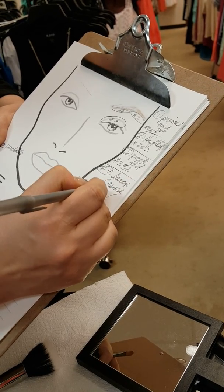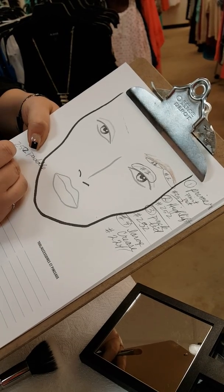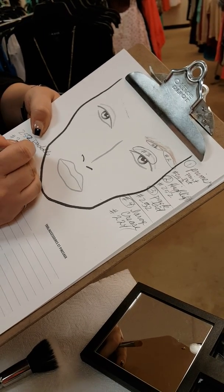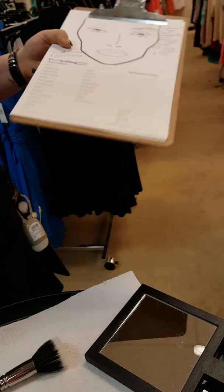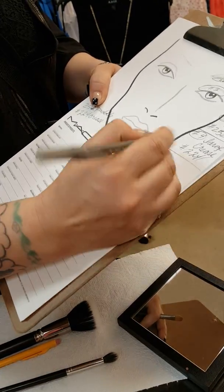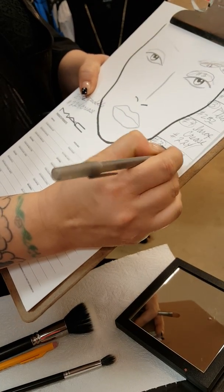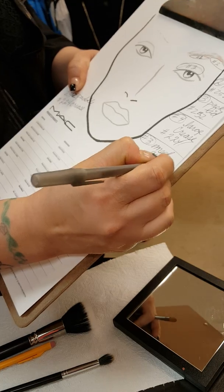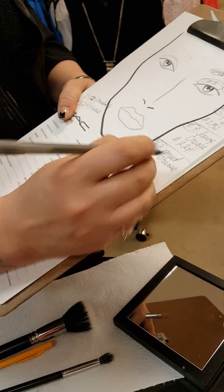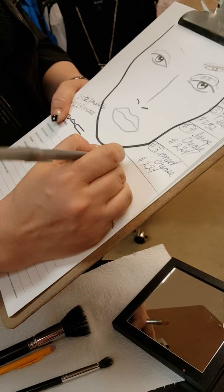Number four is what I call a large crease. For this you use a 224 type of brush, which is a crease brush — your larger tapered brush. Then number five is your medium crease, and number six is your small crease. I know this all seems foreign but I'm about to show you.